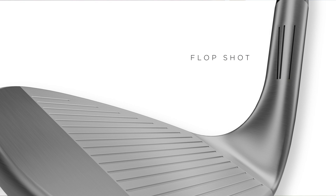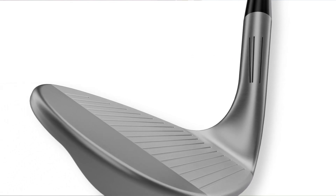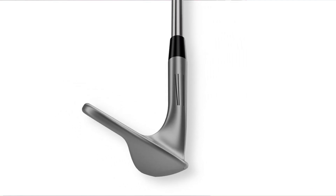And then we've got the forward line. This is going to be more for your flop shot, your bunker shot. It's going to help you understand where the club face is going to be and where the shaft is supposed to be positioned at setup.